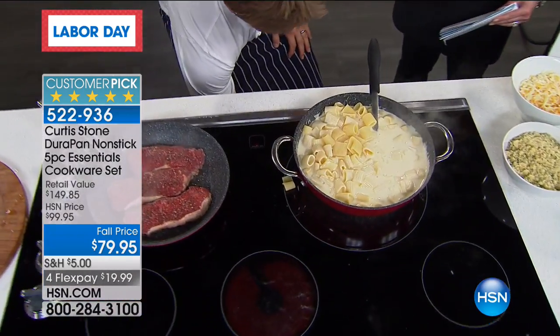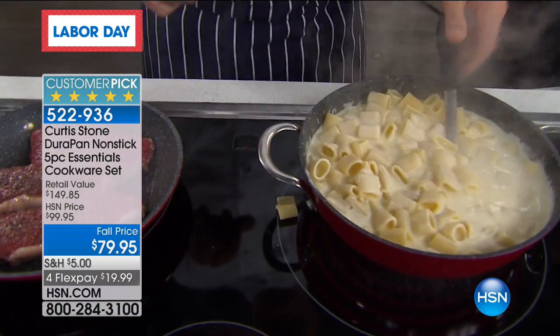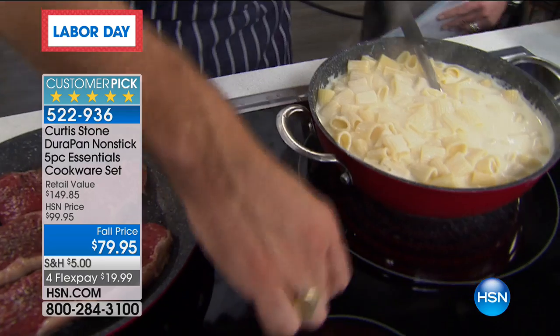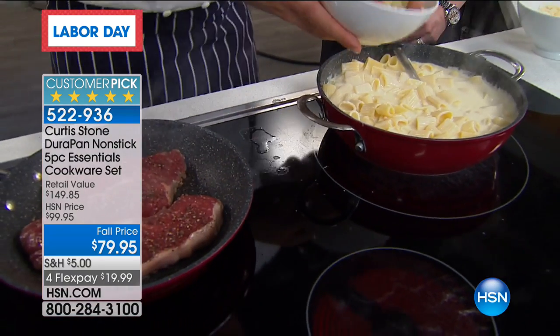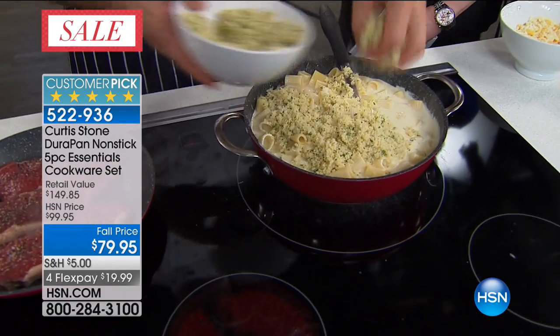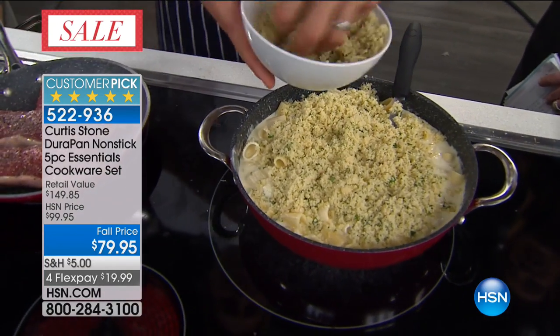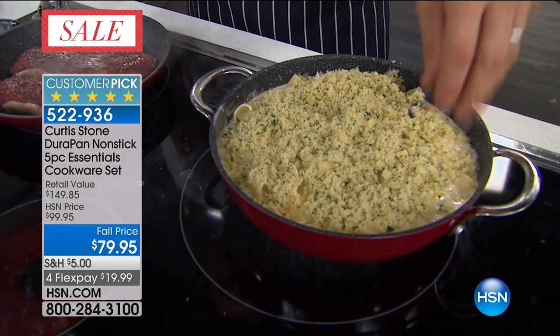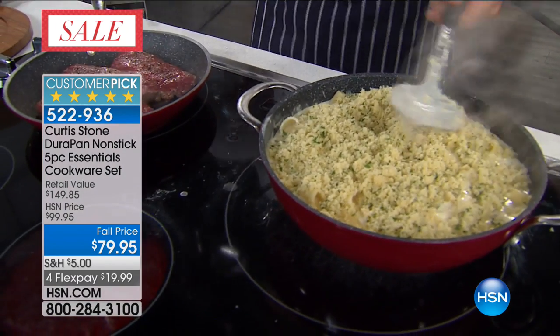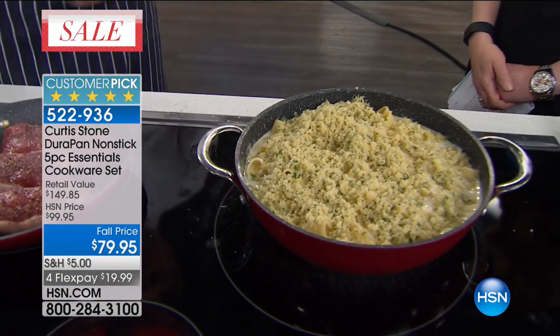My mom is a huge fan of your cookware — she is star-struck. You've got a super fan in Pat Smith. I think most people have tried other pans and think of them as disposable. But these pans are as close to lifetime pans on a non-stick as I have ever seen — they outperform anything I've ever used here at HSN.